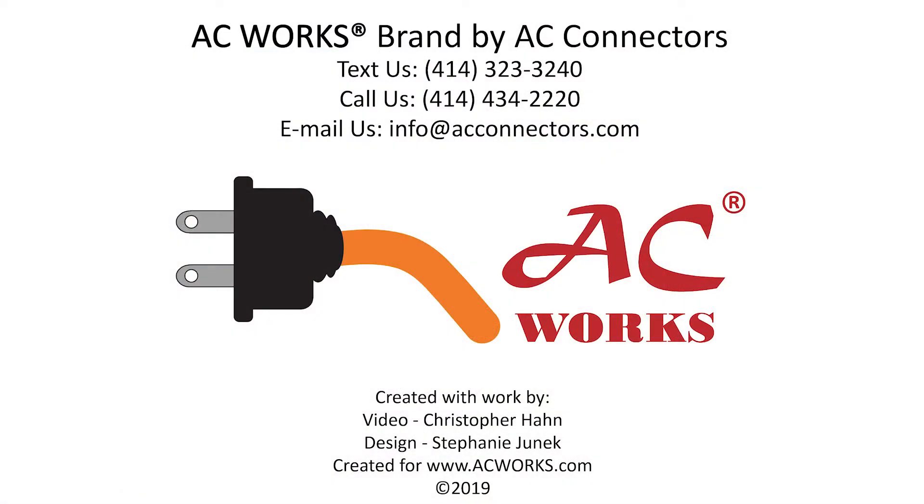If you have any more questions about charging your EV or the right connection for your needs, feel free to reach out to us with a phone call, text, or email. Like, comment, and subscribe to see more videos just like this one. Shoot us an email if there's a topic you would like to see us cover. Thank you for watching!